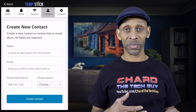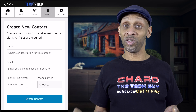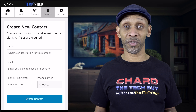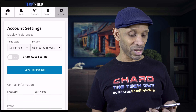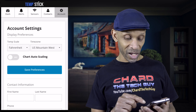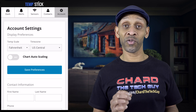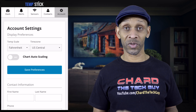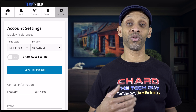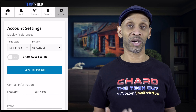Under contacts, you can add a new contact with your name and phone number, or send alerts to someone else — a neighbor or family member. If you're on vacation, they can come over and check on your fridge when they get the alert. On the account page, make sure you set your time zone — I'm setting mine to Central. That way you'll know the correct time when the temperature goes out of range. You can also update your contact info, phone number, and password all within the app.